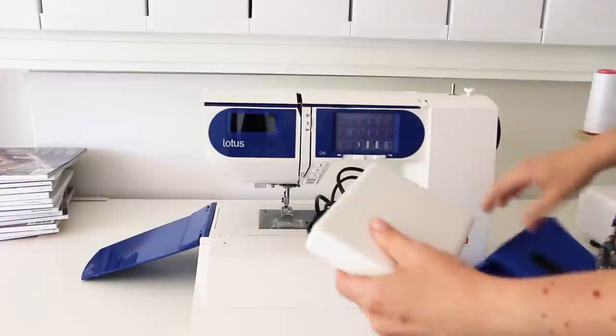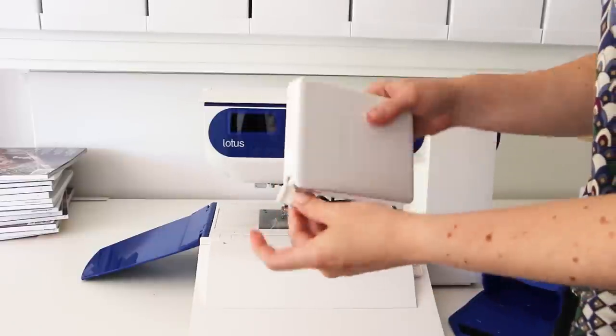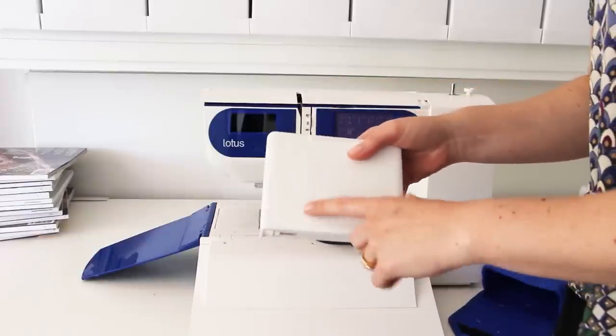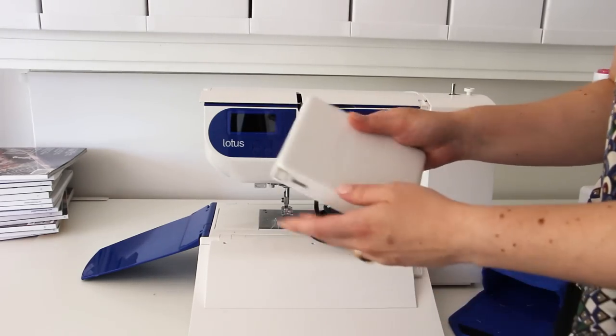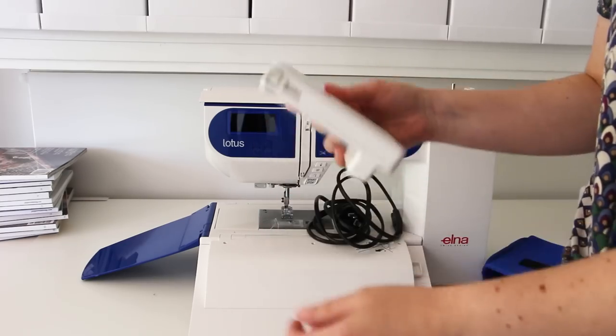The foot pedal is really cool — it is very compact, which I love. It also has this great retractable power cable which makes it super easy to store. This is an improvement on the original version, which has a normal foot pedal and a cable that is incredibly difficult to store. I love that this one's compact and I really love this retractable cord.